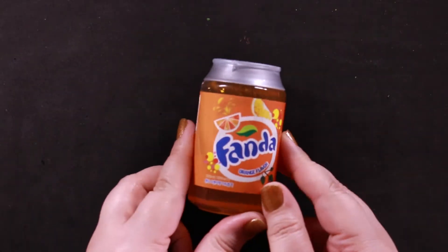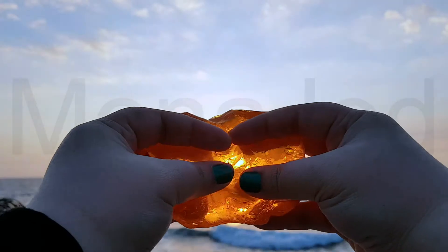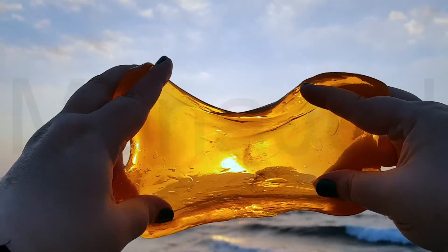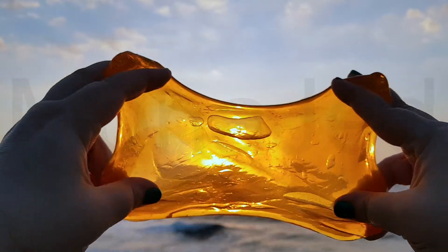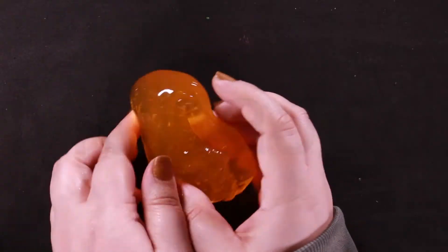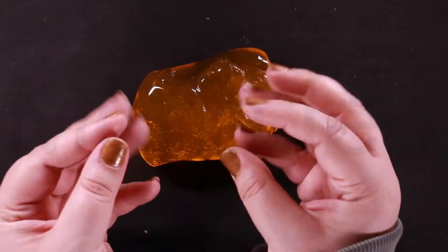Now I'm going to try the orange Fanta. No copyright issues there. The slime is not scented — they don't smell bad. They do smell good, but I wish they had like a fruity smell.